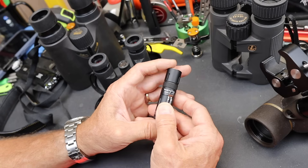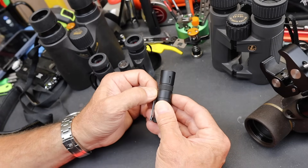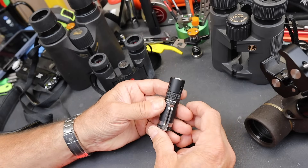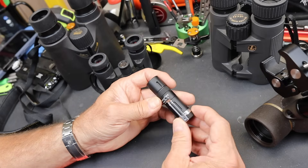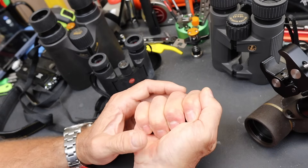Then it's going to throttle down to the lower setting of about 24,000 candela, which still has a range — you can reach out about 300 meters with that, so still nothing to sneeze at. Once it's throttled down, you're going to get a little over an hour of runtime as it eats through that battery. But that's what you're paying for — the small form factor. You have it when you want it.